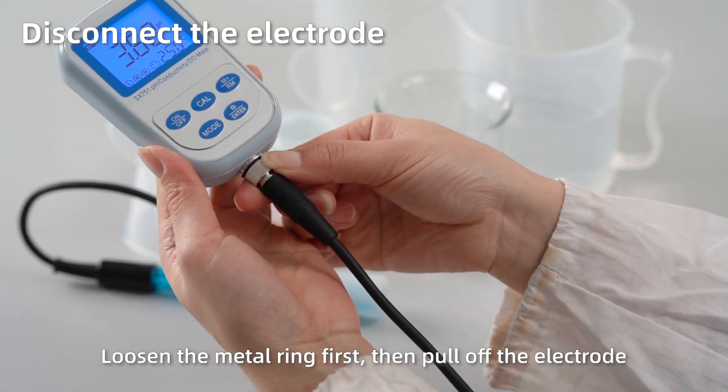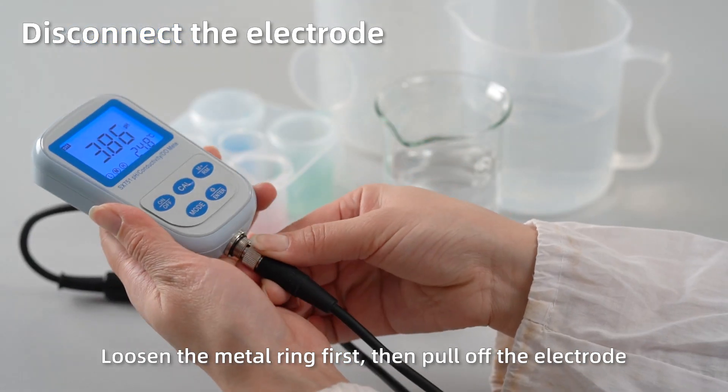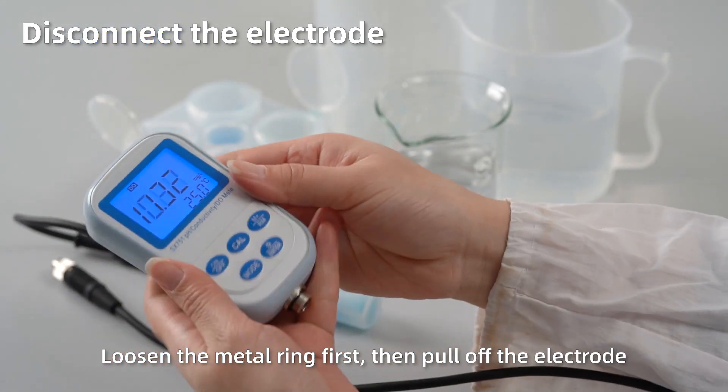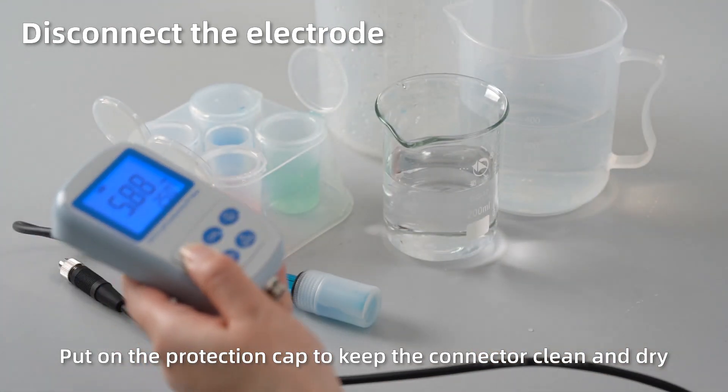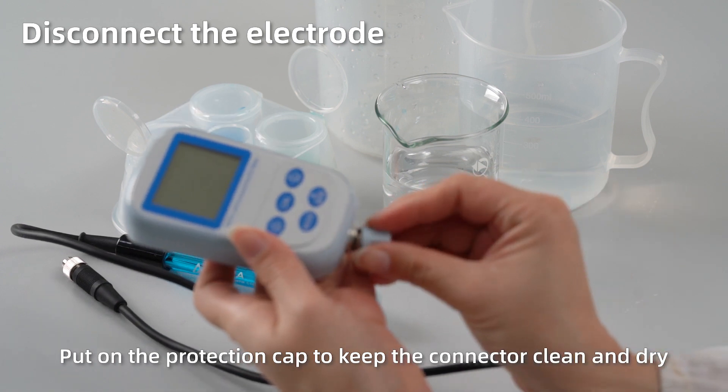Disconnect the electrode: loosen the metal ring first, then pull off the electrode. Short press Off to power off. Close the protection cap to keep the connector clean and dry.